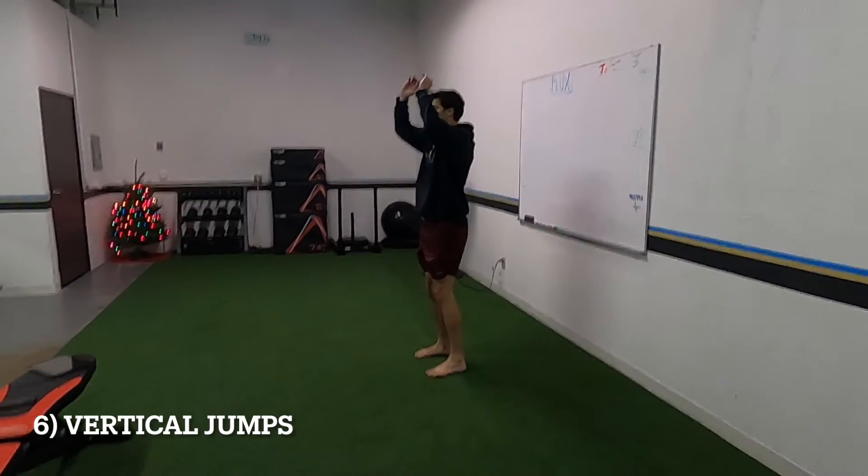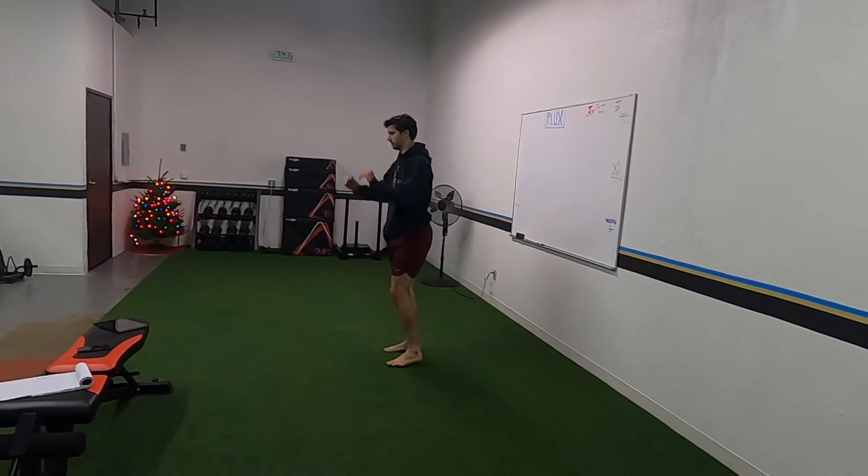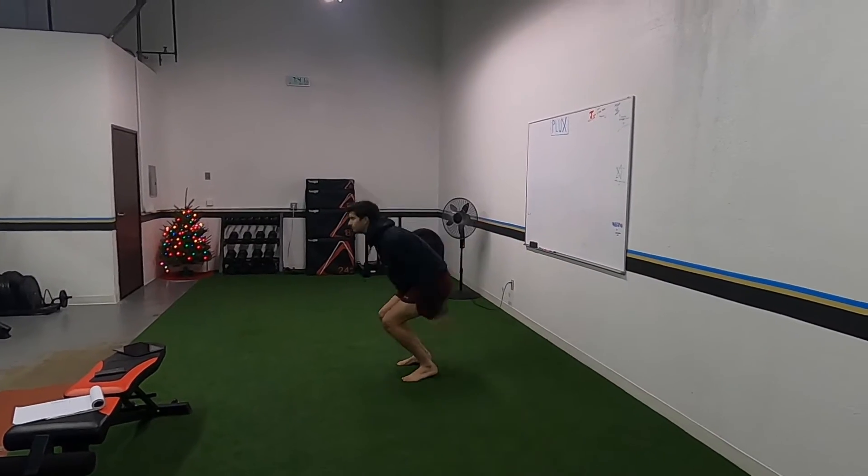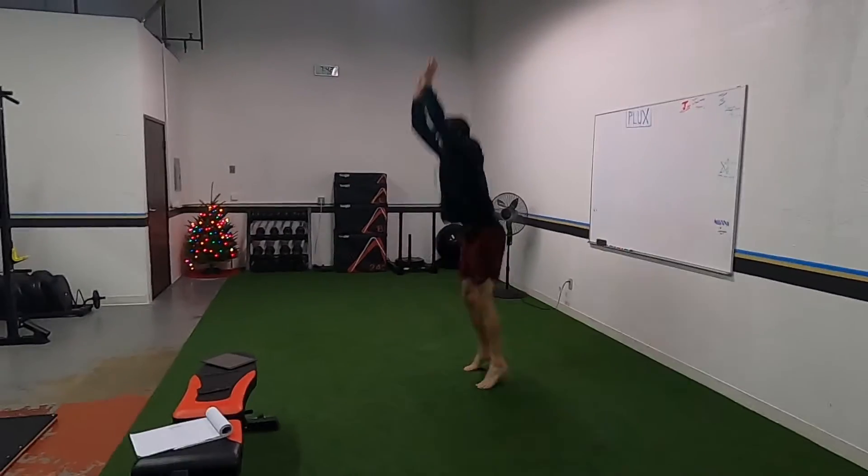Next up we have vertical jumps. Same thing — stick it for a second, land in that snap down. I don't really care how high you jump on this; you just want to make sure that you stick it.